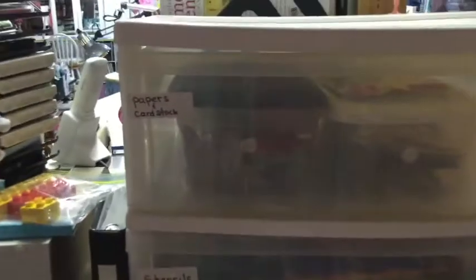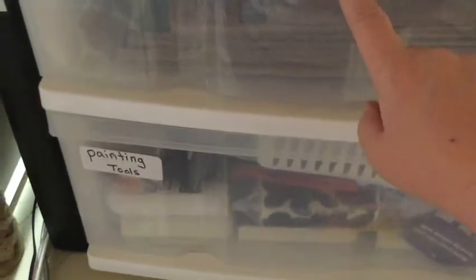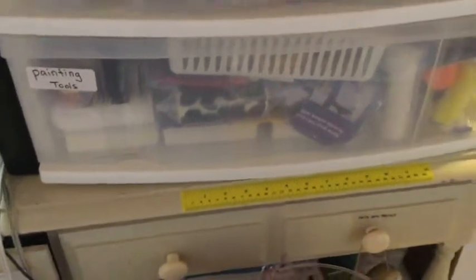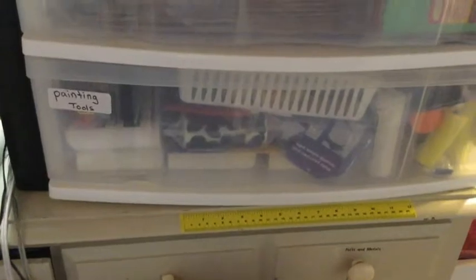In this unit the labels need to be changed — there was other stuff in here but it's completely different now. In here I have felt die cuts, wood die cuts, and some foam. There are also really big stencils that didn't fit where all my other stencils are — these are like wall decor stencils. In here I have painting tools: paint brushes, sponges, rollers, and a whole bunch of other painting supplies.